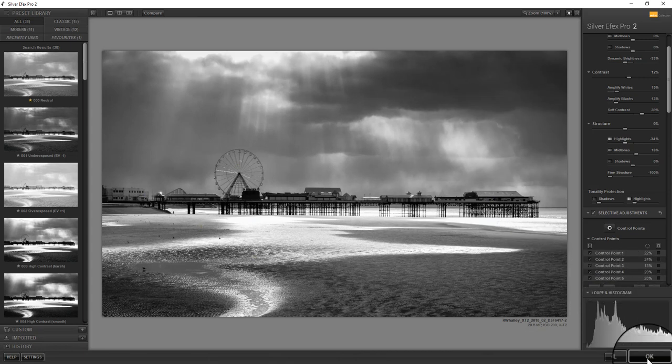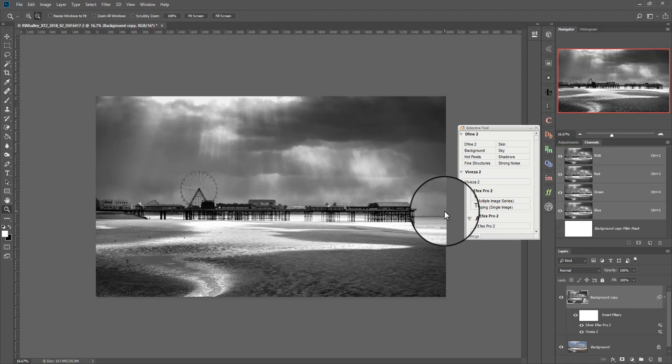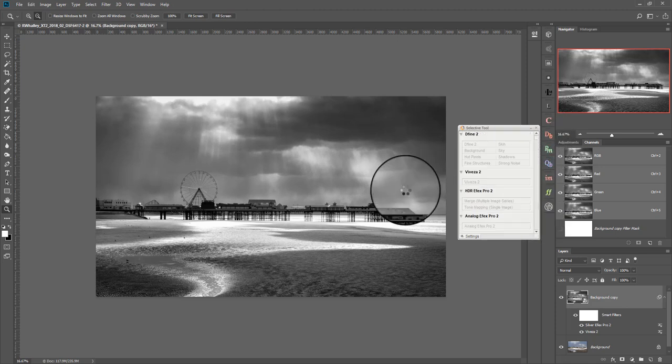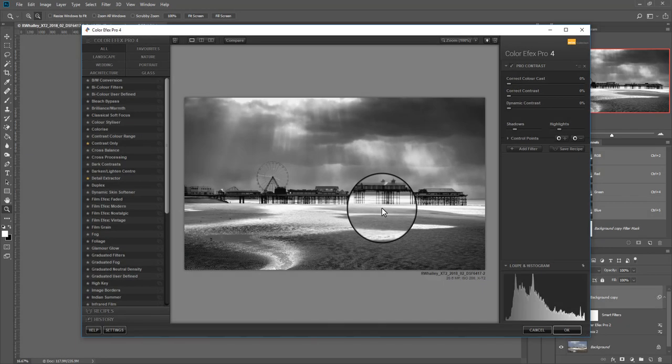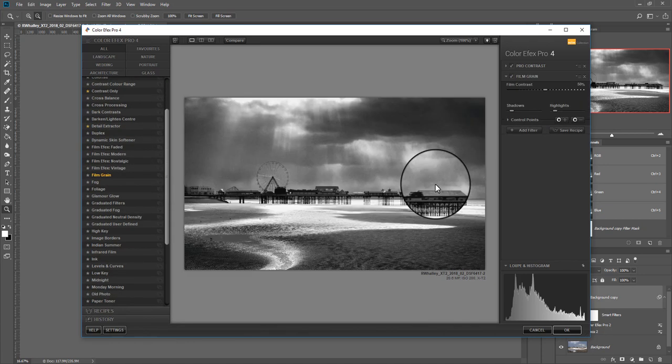I'm happy with that, so I'm now going to click OK. We're back in Photoshop, and there's still one further filter I want to apply to this image. It's looking good but it's not quite how I imagined it. The filter we're going to apply is Color Effects Pro. Now you may have been wondering why I didn't add any film grain — that's because I actually wanted to add it in this filter. It's quite a nice effect and I feel it's just a little bit different to what you can apply in Silver Effects Pro.